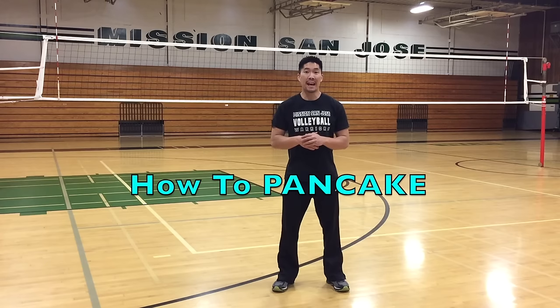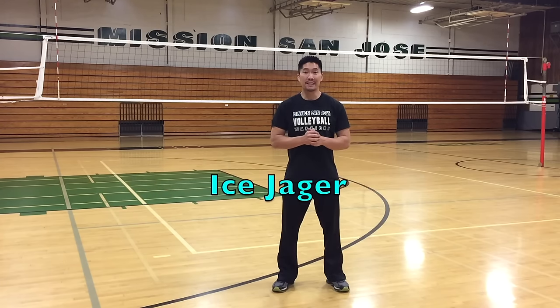What's up YouTube? This is Coach Donnie with elevateyourself.org. In this video, I'll be talking about how to pancake the volleyball, and this video was suggested by Ice Jaeger, so thank you so much for this video suggestion.